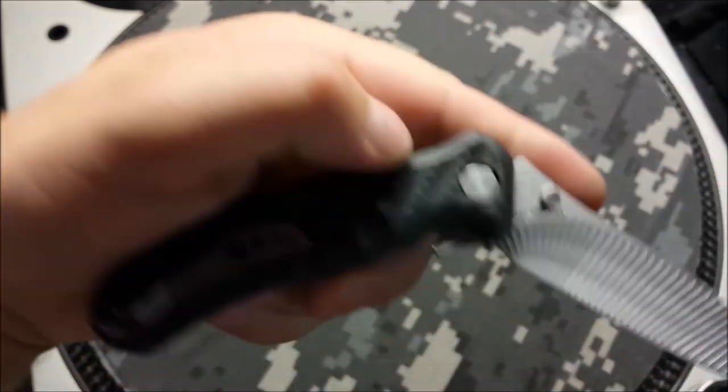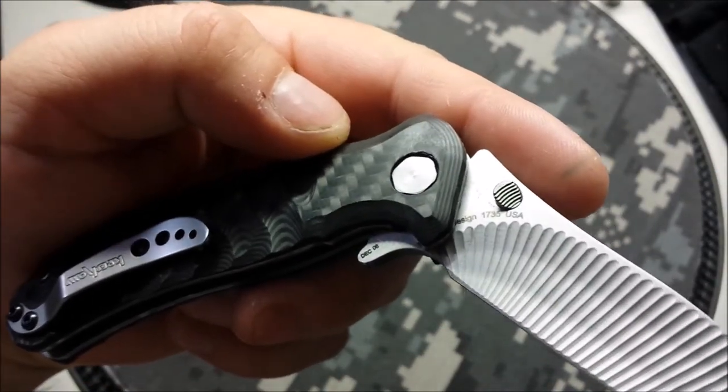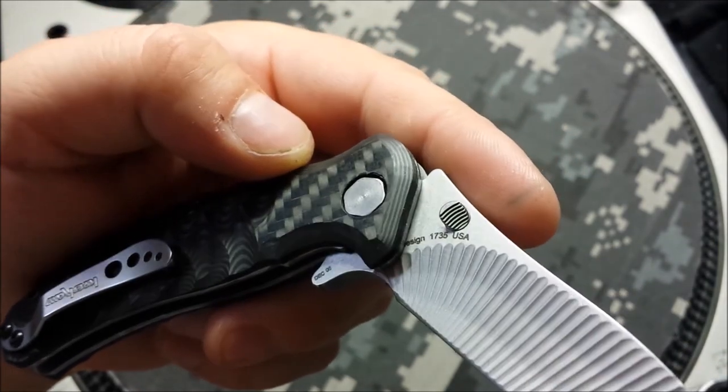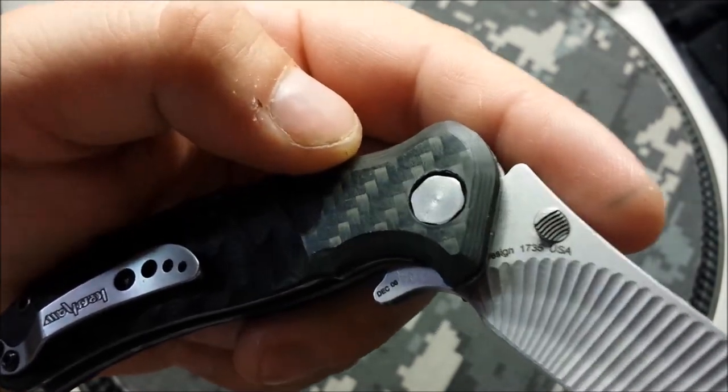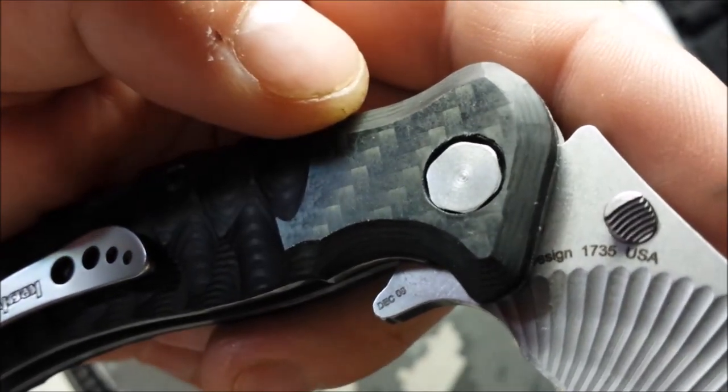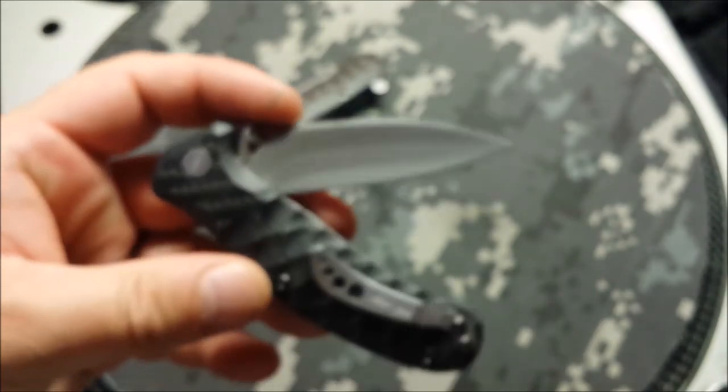This one even has a date on it — December '06. So right there, December '06, that's when that blade was made.